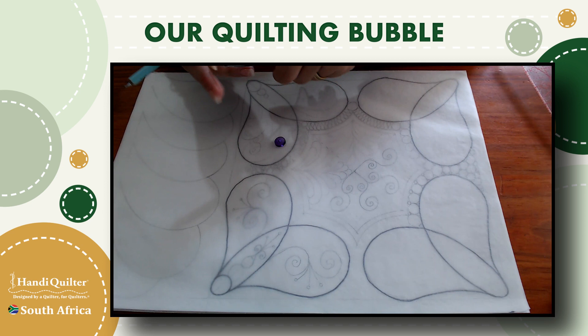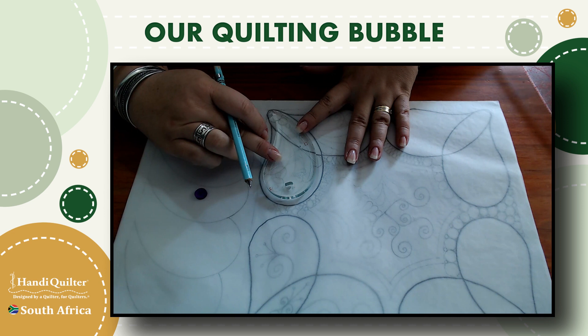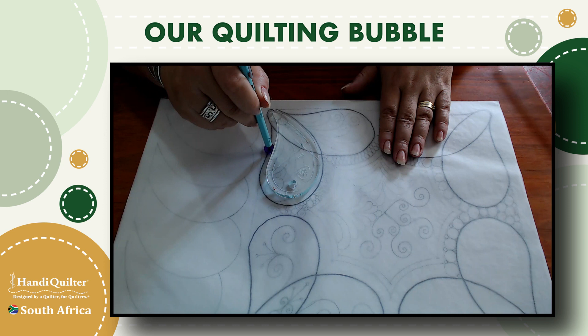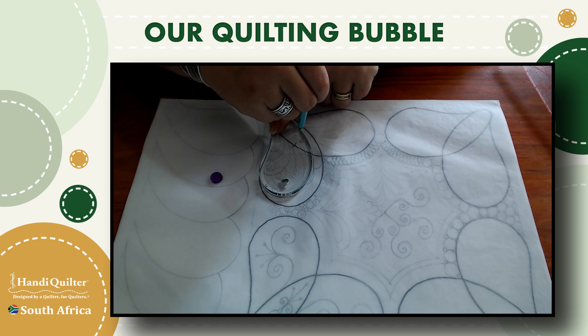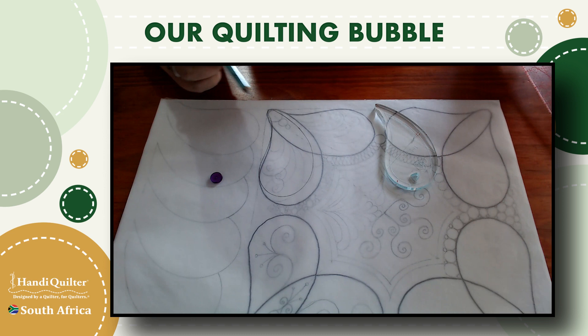Once we have our block set out with diagonal reference lines, we start playing with the ruler to figure out placement. The black line shining through is going to be my stitch line — that's a result of drawing with the drawing wheel to get that quarter-inch offset. If I just placed my ruler where I want the stitch line to be and traced without a drawing wheel, this line is where I drew it, but at the machine, the stitching would land here instead.